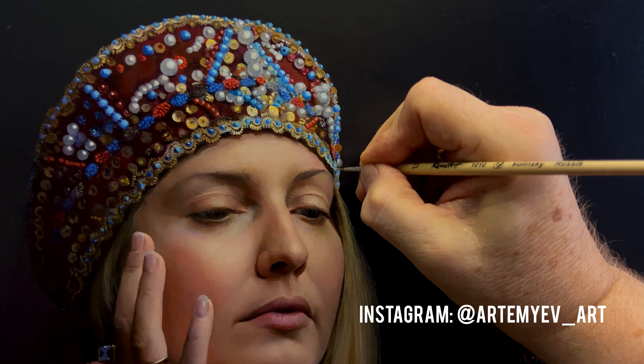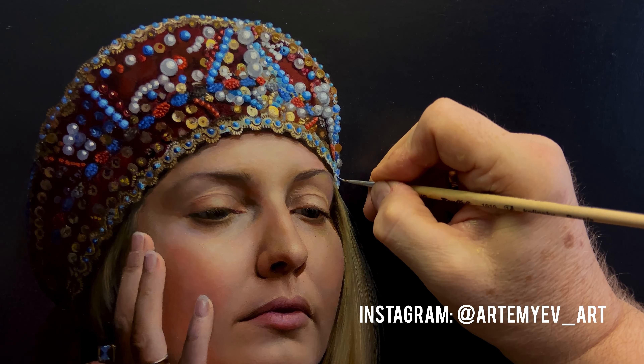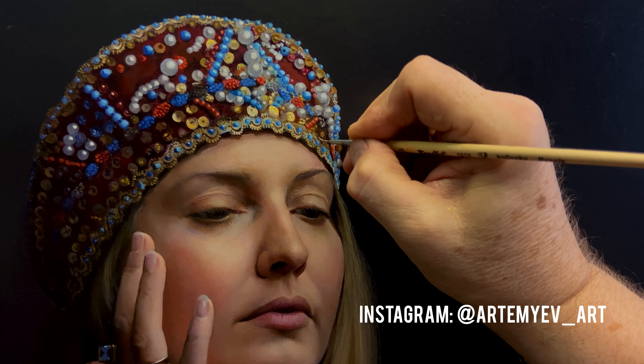It is very interesting to draw eyelashes. Here the eyelashes are not dyed, natural, as light as the hair. Using a dry brush allows you to even out the surface of the face, making it more natural.